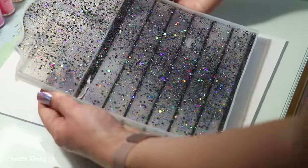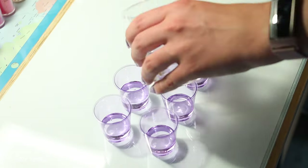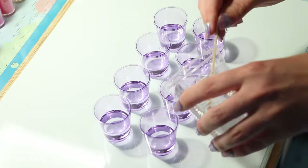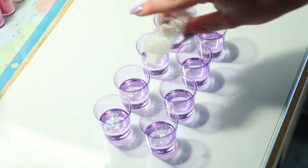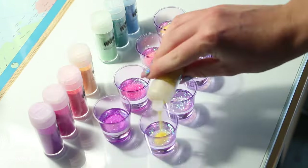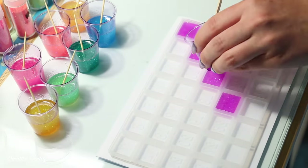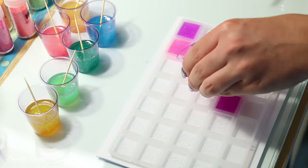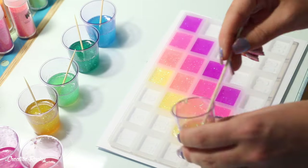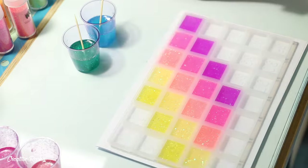That's just something to keep in mind if you are planning on making your calendar. I then let the backing dry overnight for 24 hours, and while that was curing I worked on creating the colors for the numbers. I divided some resin into eight little cups and added iridescent glitter as well as rainbow glitters into each one. I added the resin into the numbers mold diagonally, so when I change the dates each month the rainbow will still line up and look like a rainbow.